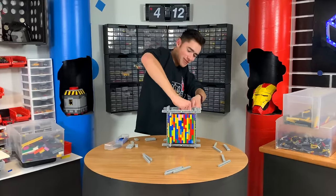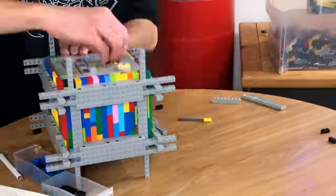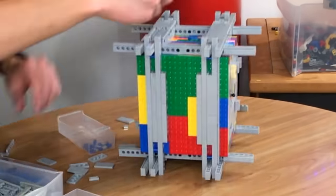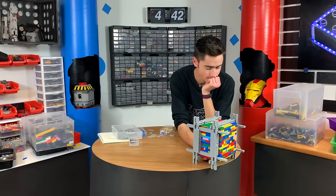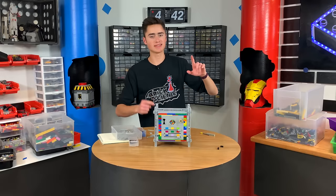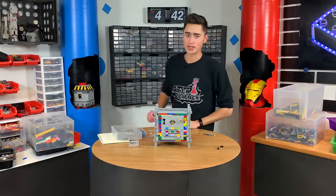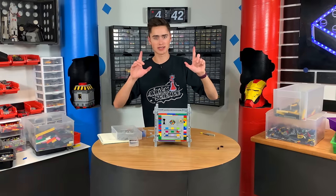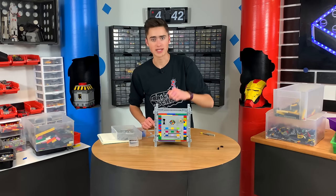There's no way I'm ever getting this apart. All right guys, we've just finished our unbreakable safe. I'm going to stop the timer at four hours and 42 minutes — we got it done in under five hours. Let's head over to set B and actually test it to see if this is truly an unbreakable Lego safe.